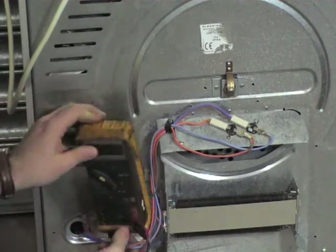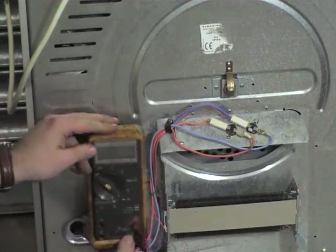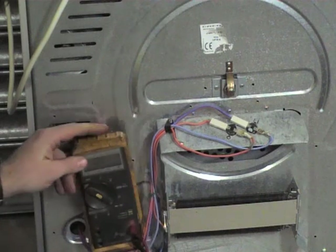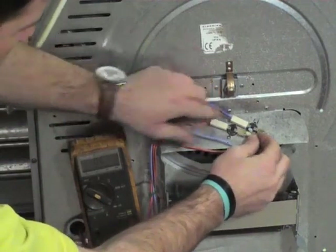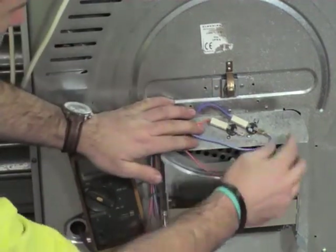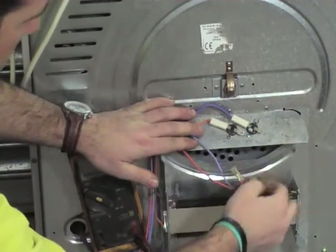What we'll do now is remove the wiring off the thermostats and then check them for continuity. Remember to write down the wiring, draw yourself a little wiring diagram, and also make a note of which thermostat came off where, as they do have different temperature ranges.